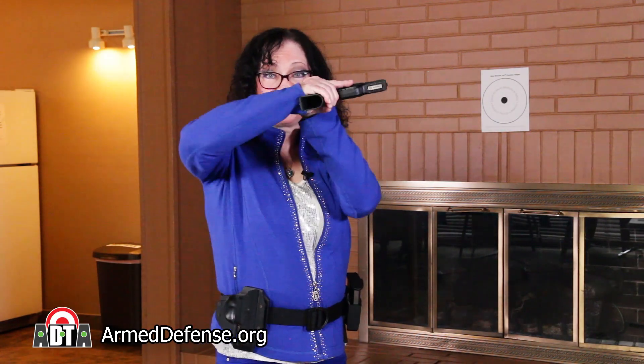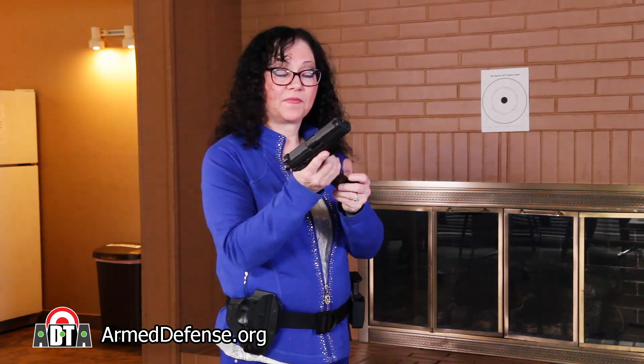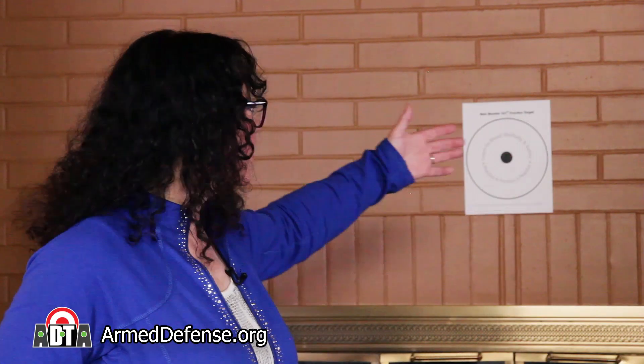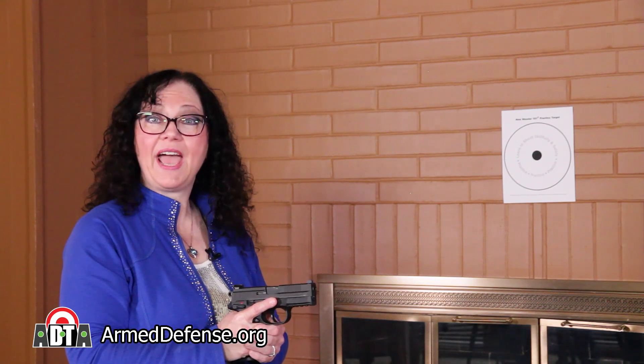I'm going to demonstrate by dry firing an empty gun. I'll be using an empty magazine. There is no ammunition in this room. The safe direction to point our gun is toward that brick wall. During this exercise, I'll be dry firing a double action hammer fired gun.